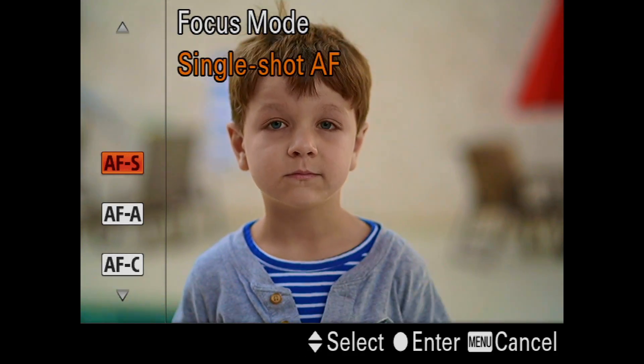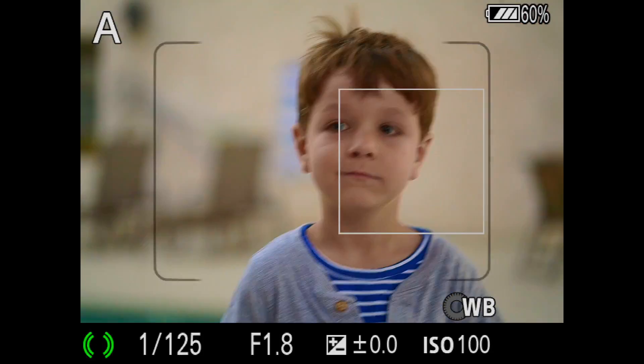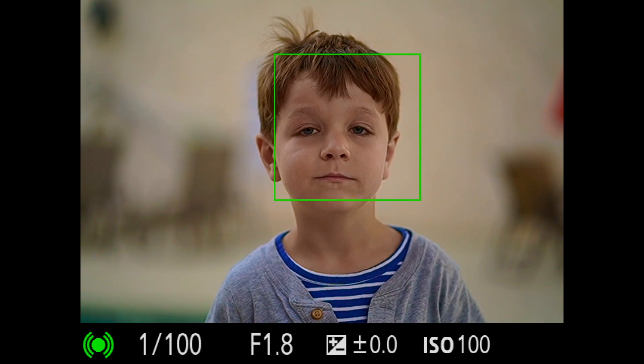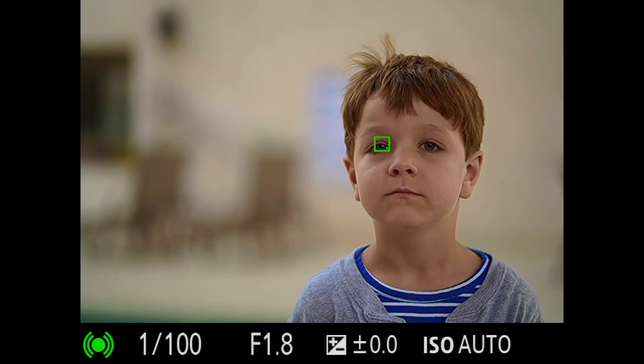Now of course, if you have a subject such as my child that never stops moving, it's better to shoot him in continuous AF mode. And then you would have to press a button for AF.